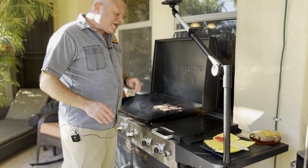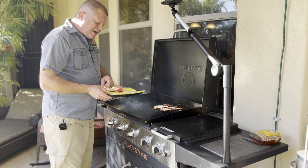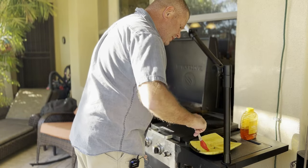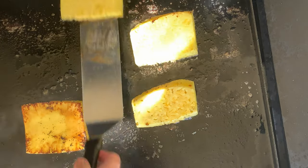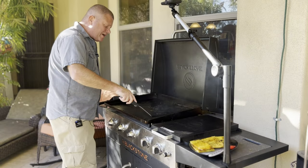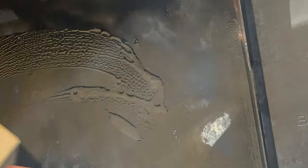As the bacon is finishing up, I'm going to get some honey on my pineapple planks that I sliced here. Give those a flip, get the other side. Then we're going to give the griddle a good scrape to get that honey off. Now that we've scraped the grill, we need a little bit of lubrication — a little bit of Wagyu beef tallow. Get that spread around.